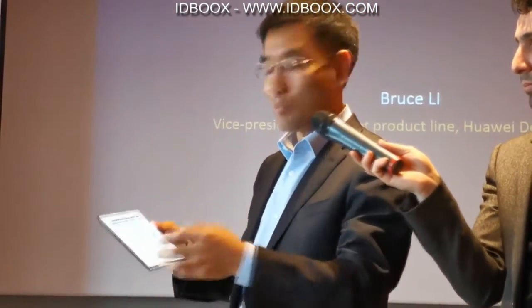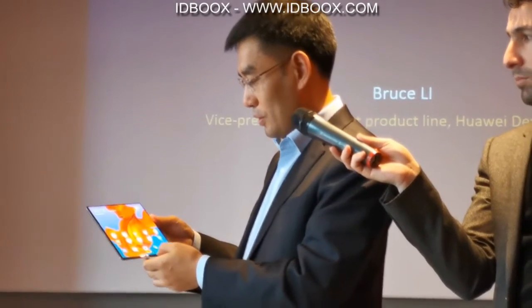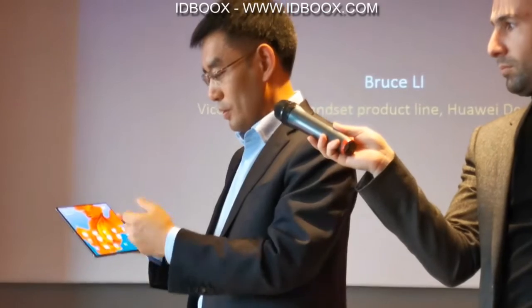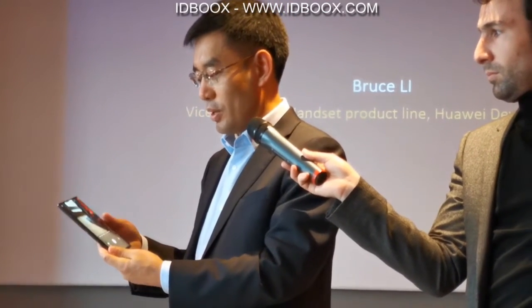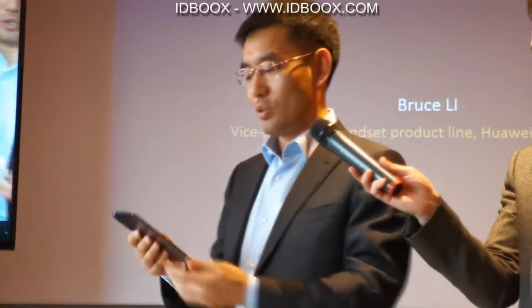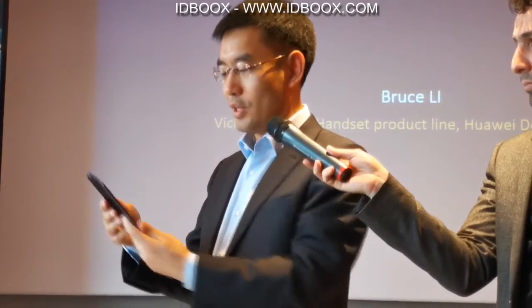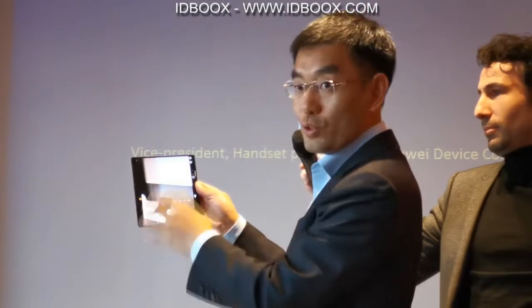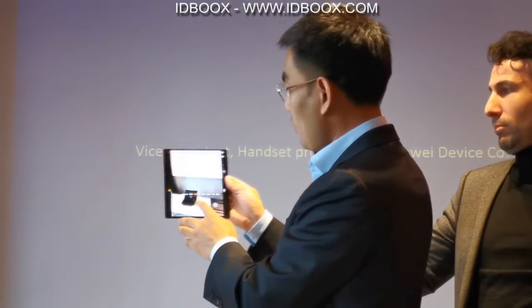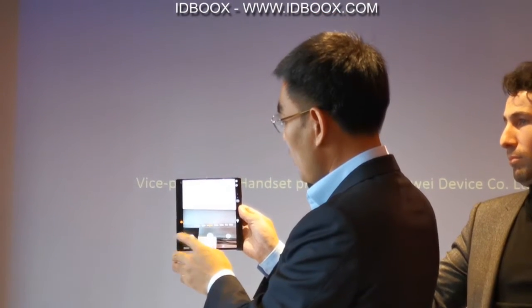Later you can come here to take the experience for yourself. Also I want to show our camera here at MWC. I won't introduce the detail, but you can take the experience here. You can see when you take a photo on the full screen — it's quite different.